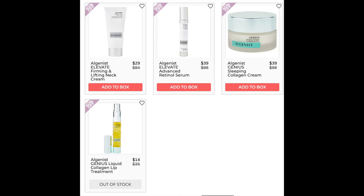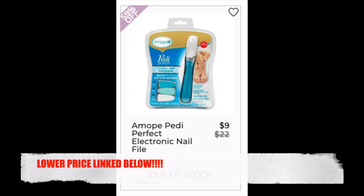The next is the Algenous Genius Liquid Collagen Lip Treatment — $32 at lookfantastic.us. It has a 3.2 star rating with 79 reviews and it's pretty much 50/50: 50% say it works, 50% say they didn't see any difference. The next company is Amope with the Amope Pedi Perfect Electronic Nail File. I found this for a lower price — $6.19 on amazon.com, which I'll link below. It has a 4-star rating with 598 reviews. Positives say it's good for buffing nails; negatives say it's low power and not good for filing nails down significantly.